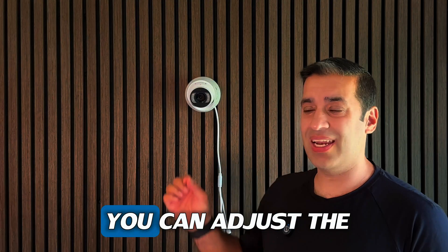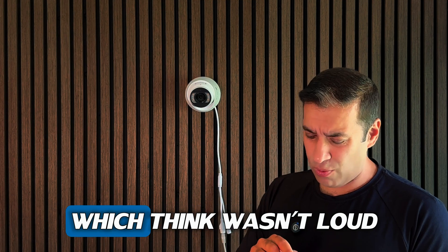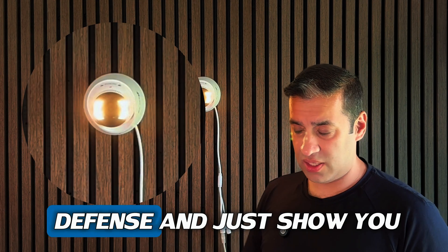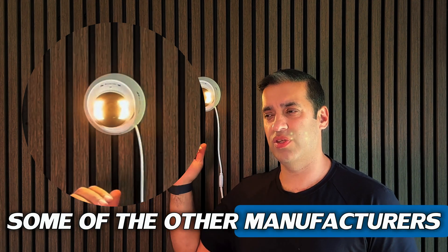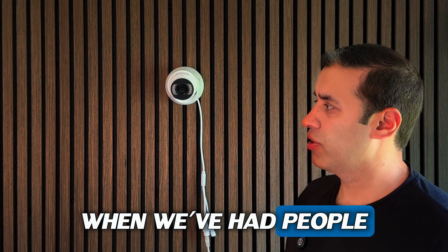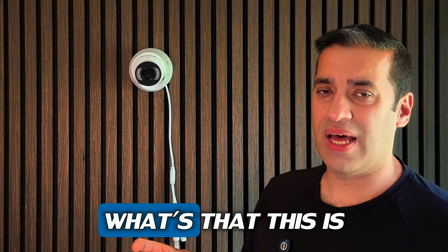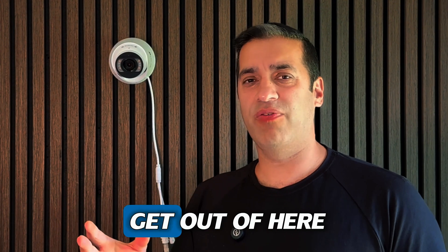You can adjust the alarm sound, and I had it on the loudest setting, but personally I didn't think it was loud enough. You can also adjust the microphone and speaker volume. Compared to other manufacturers where the sound gives you a bit of a jolt, this one is more of a gentle alert — more 'we've detected you' rather than 'get out of here.' It's more of an alert than a deterrent in terms of volume.